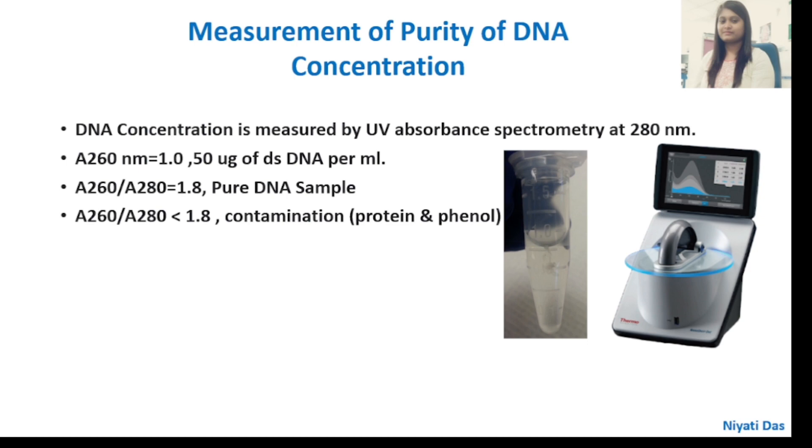We will measure the purity and DNA concentration using UV absorbance spectrophotometry at 260 nm. An absorbance of 1.0 at 260 nm equals 50 nanograms per ml concentration. A 260/280 ratio equal to 1.8 indicates the sample is pure DNA. If the 260/280 ratio is less than 1.8, there is contamination with protein or phenol.